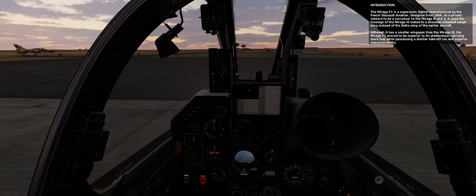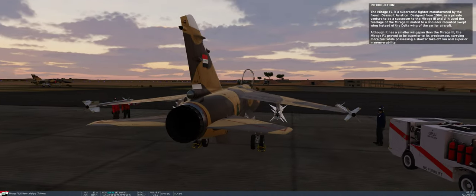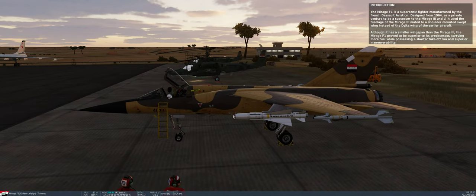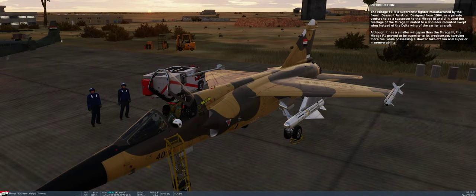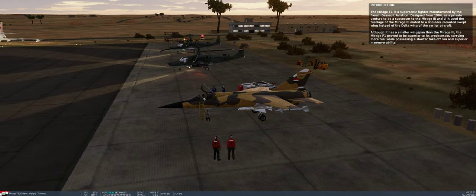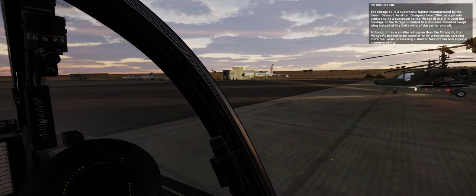The Mirage F1 is a supersonic fighter manufactured by the French Dassault Aviation. Designed from 1964 as a private venture to be a successor to the Mirage III and V, it used the fuselage of the Mirage III native to a shoulder-mounted swept wing, instead of the delta wing of the earlier aircraft. Although it has a smaller wingspan than the Mirage III, the Mirage F1 proved superior to its predecessor, carrying more fuel while possessing a shorter take-off run and superior maneuverability.